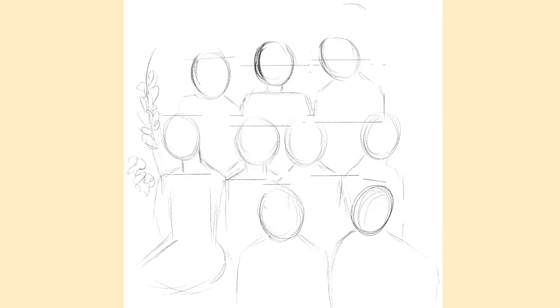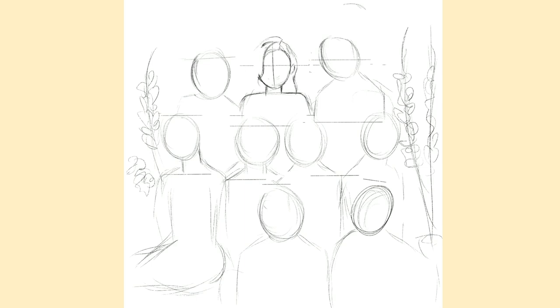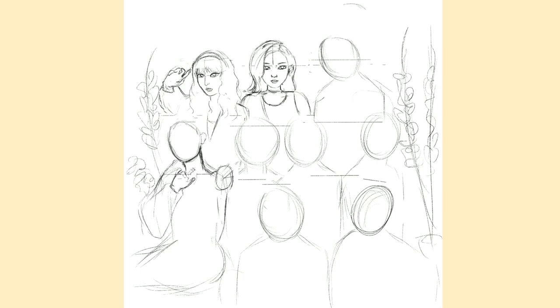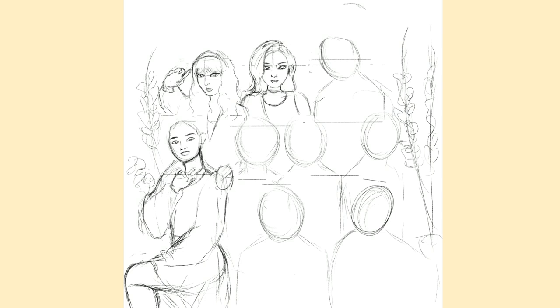Hey everyone! For today's video I'm going to show you how I made this fan art of Twice. This is probably the longest time I've spent on a drawing — almost four days. It's not like I spent the whole four days just on this though, since I also have a full-time job, so I was going back and forth between work and finishing this piece.